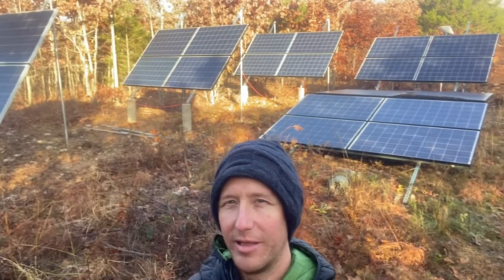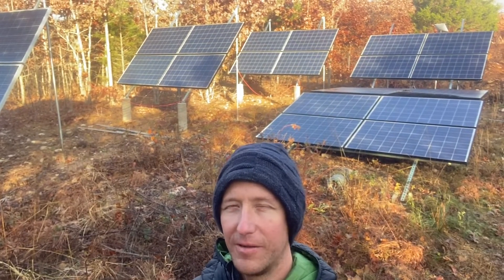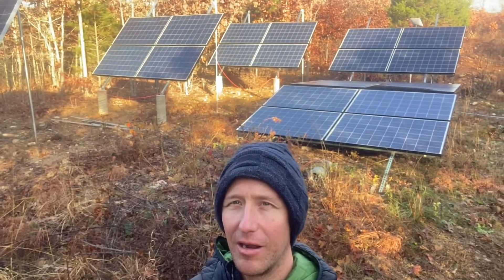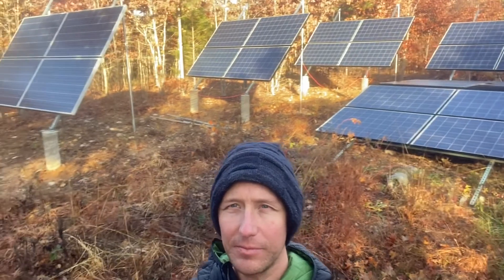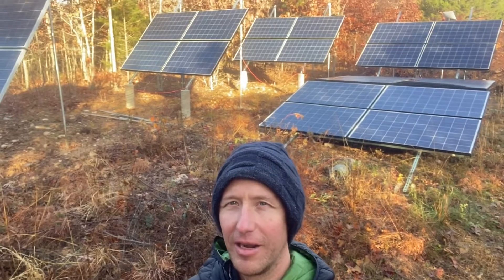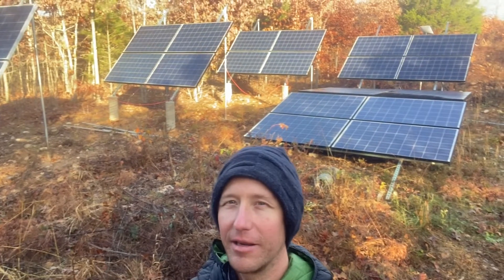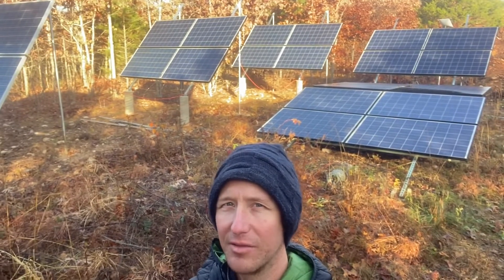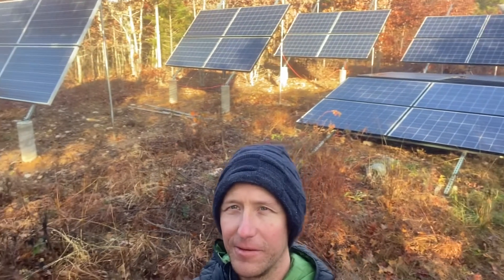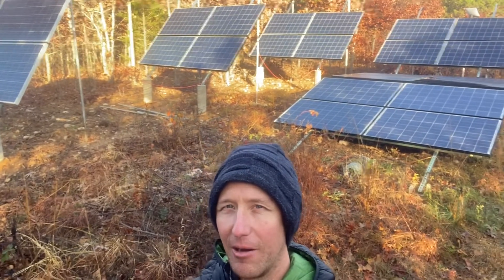Good morning everybody — the sun is just coming up, it's going to be a nice beautiful fall day. Today I want to show you guys how I got all these panels on one charge controller. These are 250-watt panels and there are 24 of them, so that's a theoretical 6,000 watts of panels on one charge controller. Without further ado, we'll go ahead and go inside and take a look at how I did this.